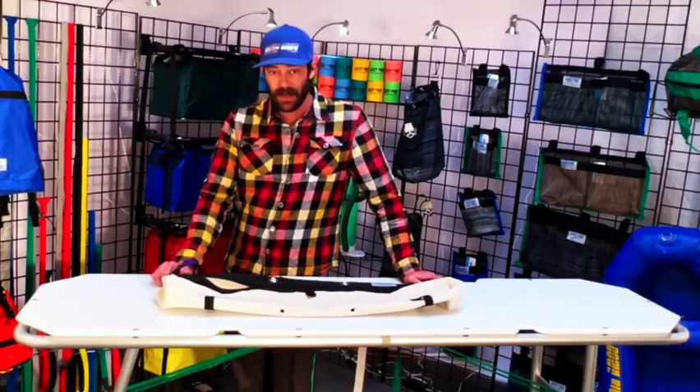This is our Crossbar Bag from Downriver Equipment. Again, my name is Thomas — if you have any questions, check us out at DownriverEquip.com, and thank you for watching.